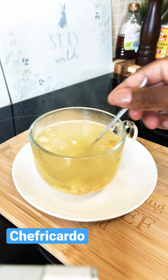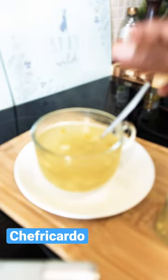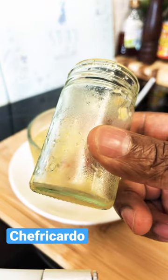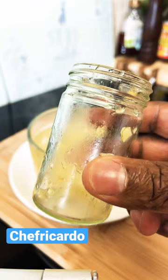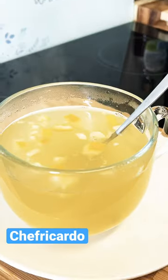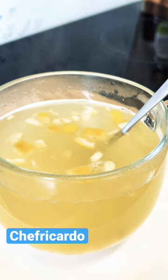Ginger, lemon, garlic, and honey — cut it up and put it into a container like this. Use it whenever you feel like it. Keep it in the fridge for at least five days and use it in the morning and in the evening. It's 100% strong and powerful for the immune system.